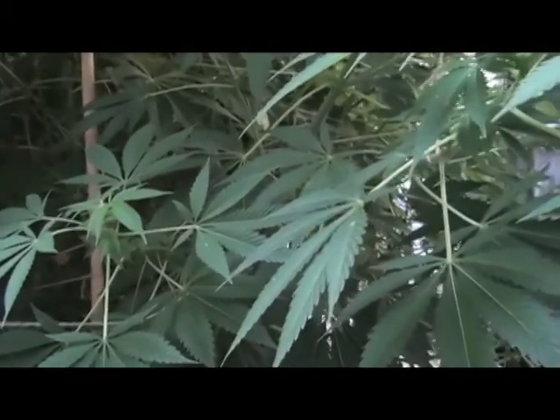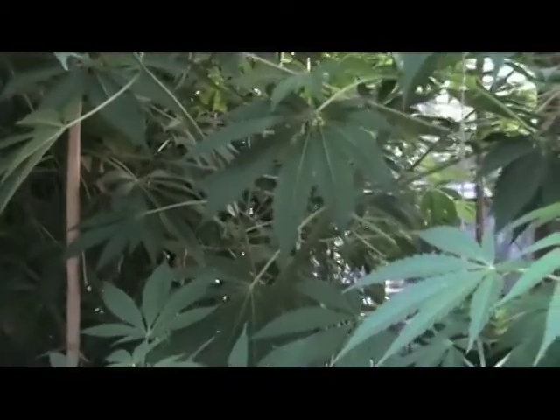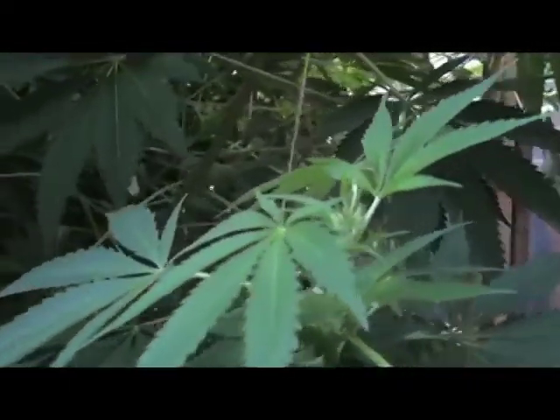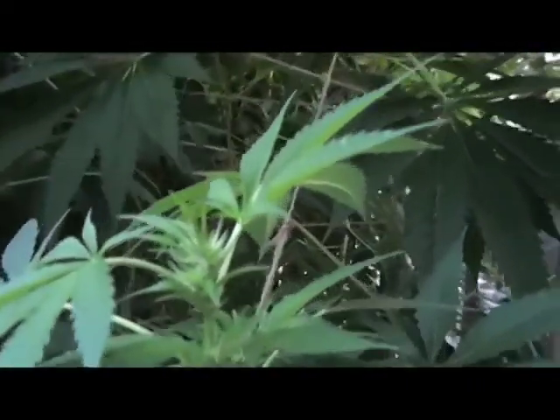Hello, this is Cannabis Man's Seeds, Episode 11 — Organic 401 Growing Techniques for Organic Cannabis. Today we're looking at the AK-47.